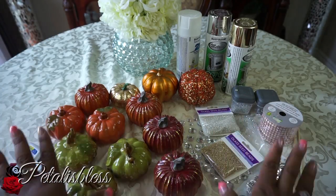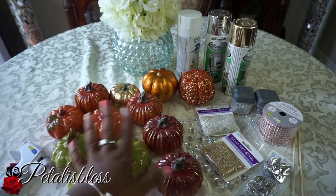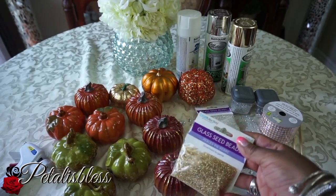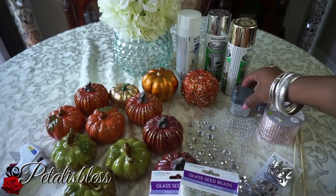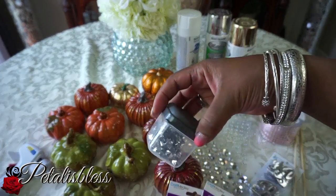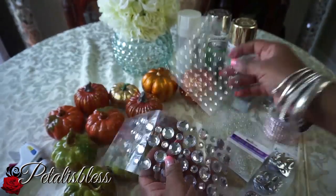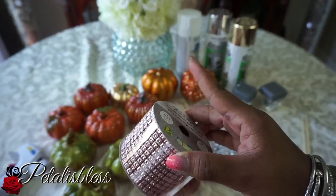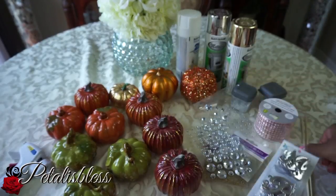Let me show you guys what we're going to need. I got all these pumpkins from the Dollar Tree. I have these glass seed beads from the Dollar Tree — gold, white, and silver. I have little rhinestones from Dollarama, and these gems and this rose pink bling are also from Dollarama. I got these letters from my craft store.